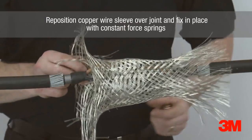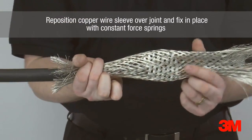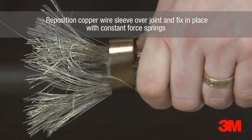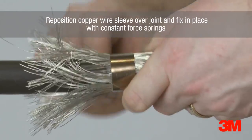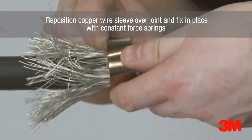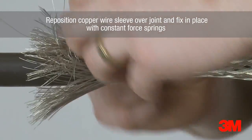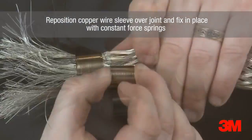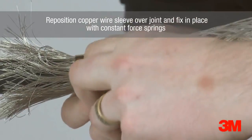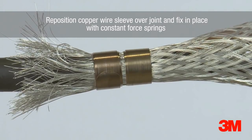The copper wire sleeve is then repositioned over the joint and fixed in place with constant force springs. This provides a complete 360 degree earth screen around the joint for added protection in a hazardous environment.